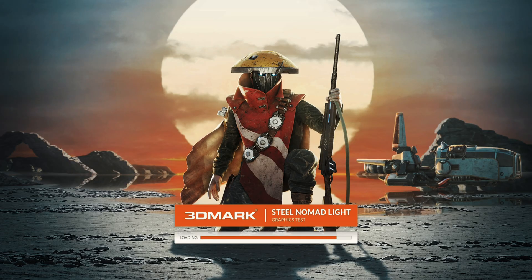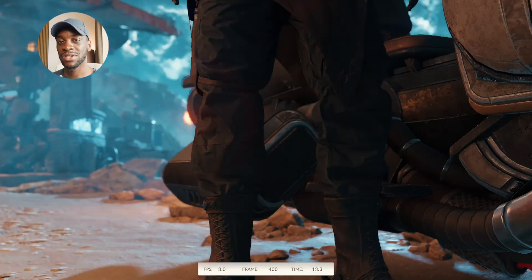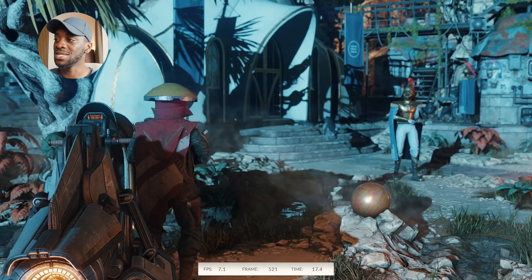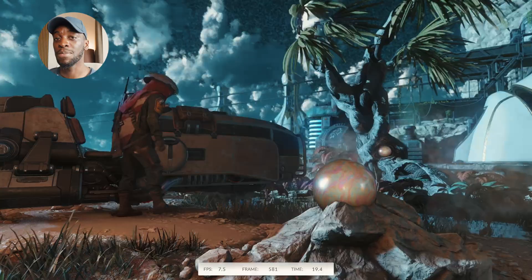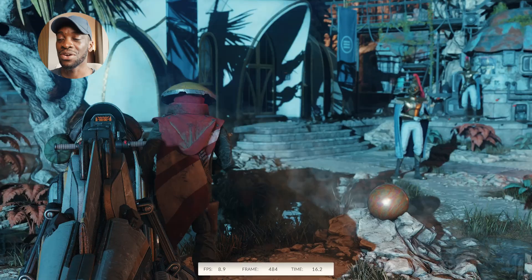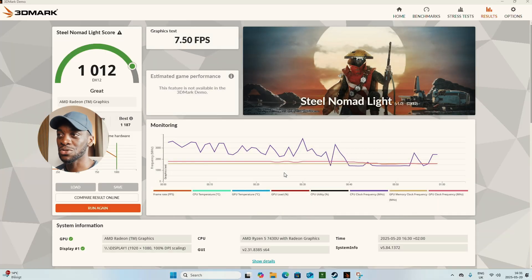I'm going to try out a benchmark to test out this PC's performance and how it could render games. We are averaging somewhere around 7 to 8 frames per second, which isn't bad — it's pretty decent for a PC worth under $300. Here are the results: we did get a great result, averaging somewhere around 7.50 FPS, which is great. We also got a great score, especially for a PC like this.